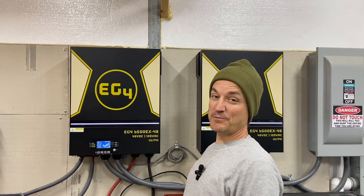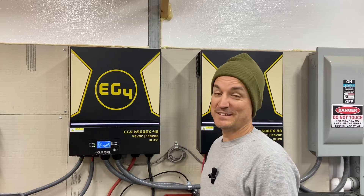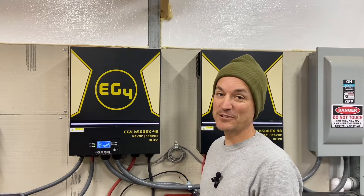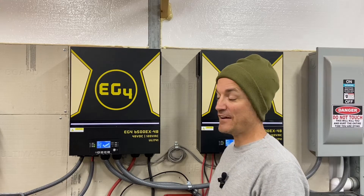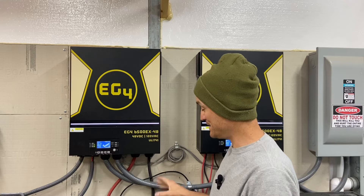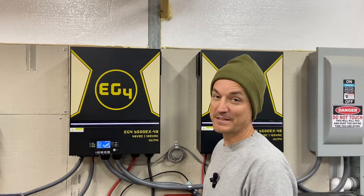Hey guys, as some of you know I've been working on a review video for these inverters — this is not that video. This video is going to cover really quick what I have been doing and planning to alleviate some of the mess here, to clean up the wiring and to make room for future expansion.